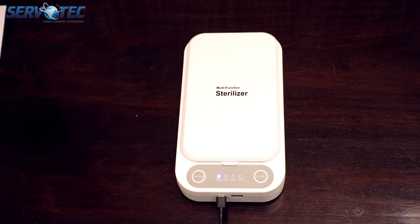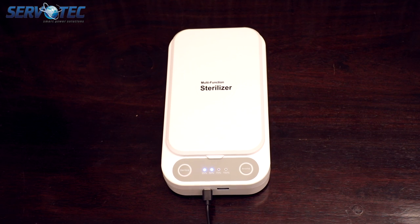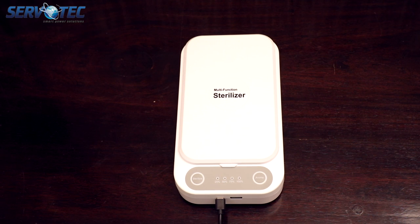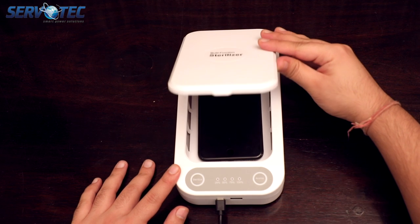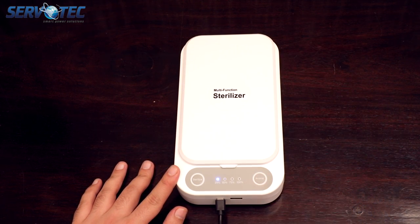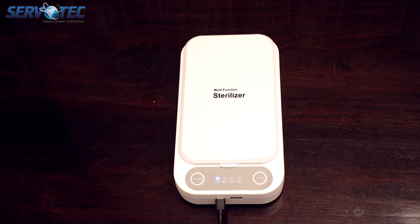One of the key features other than disinfection is it comes with aromatherapy, which helps diffuse the odor made by the disinfection process. It will take about three minutes to complete the process, and once it is done, it will actually let you know by speaking out loud. Let's try the fragrance as well by gently tapping on the aroma button. And again, it will take about three minutes to complete the aromatherapy.